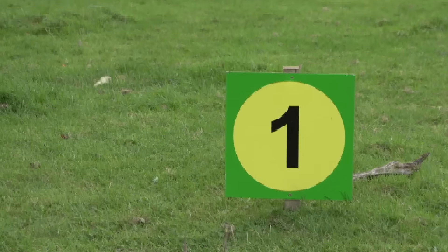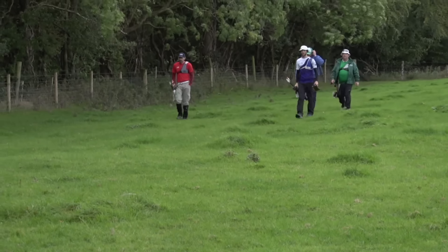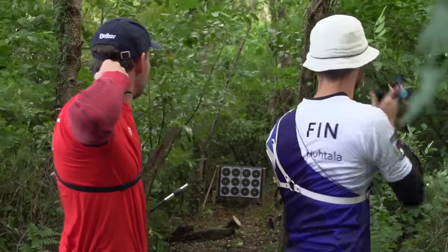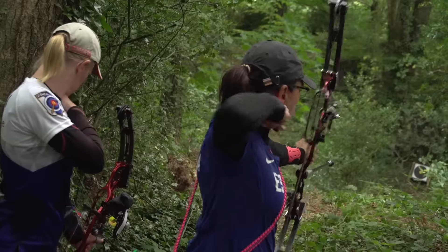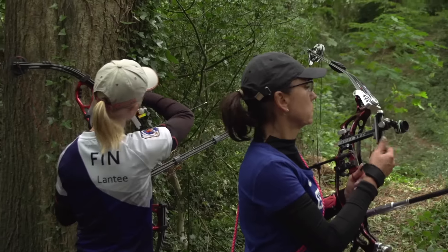I usually compare field archery to golf. You shoot a couple of days in the forest at different courses. We've got 24 different targets at different planks. The first day are unmarked targets, so you don't know the distance, and the second day you shoot marked distances.